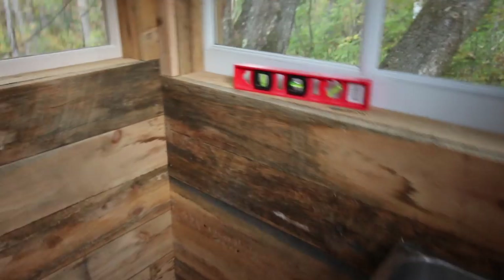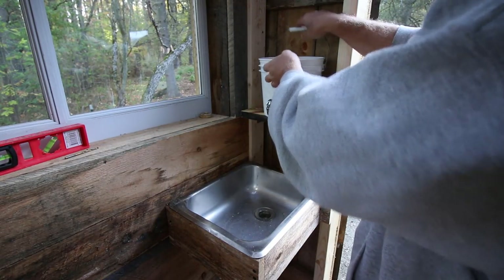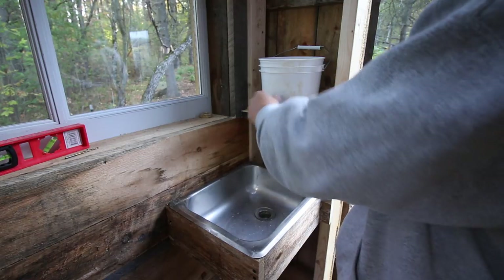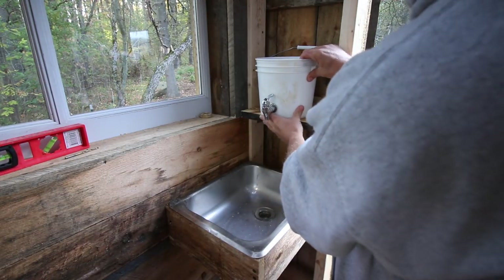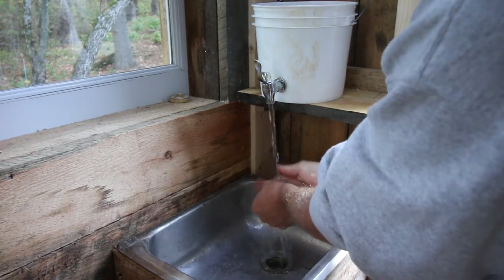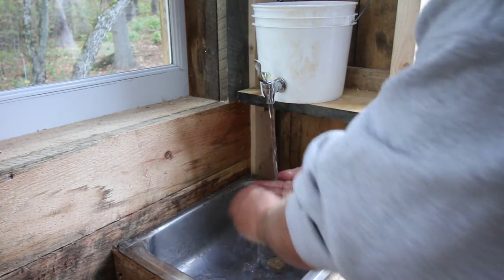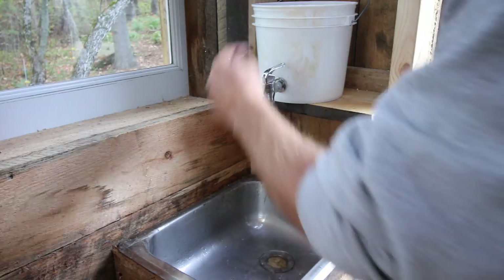Perfect. Let's put it in place and see what happens. Oh, I like that. Let's turn it on and try it out. Oh yeah! We got the drain. Wash our hands — let's get some soap out here.